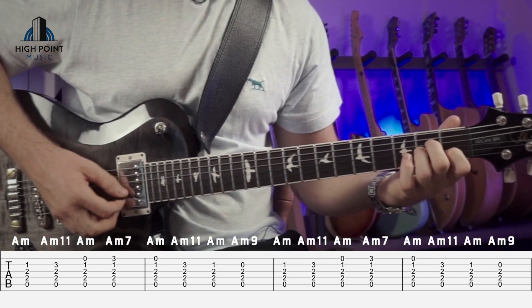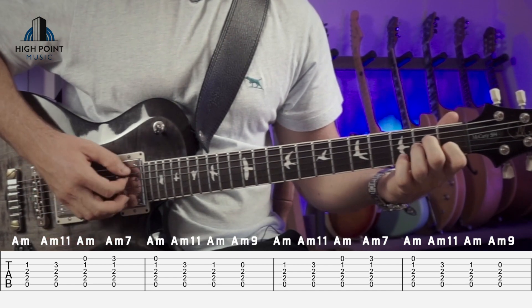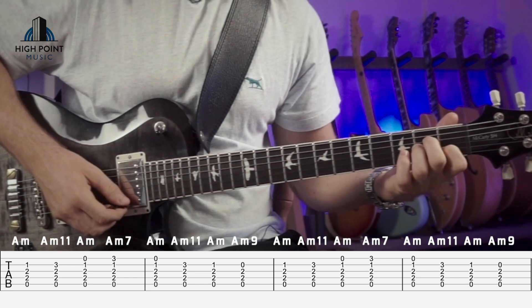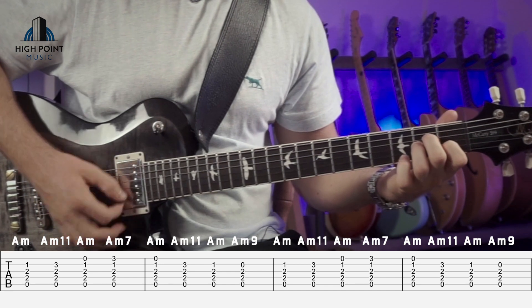So it goes: one, two, three, four, two, three, four, one, two, three, four, and back one more time.